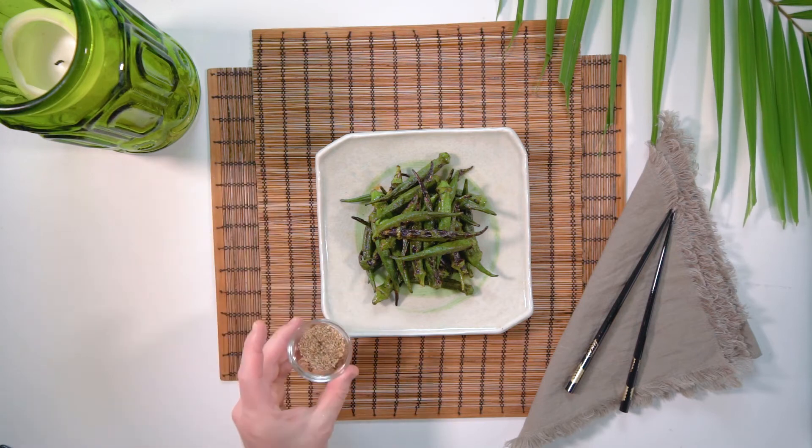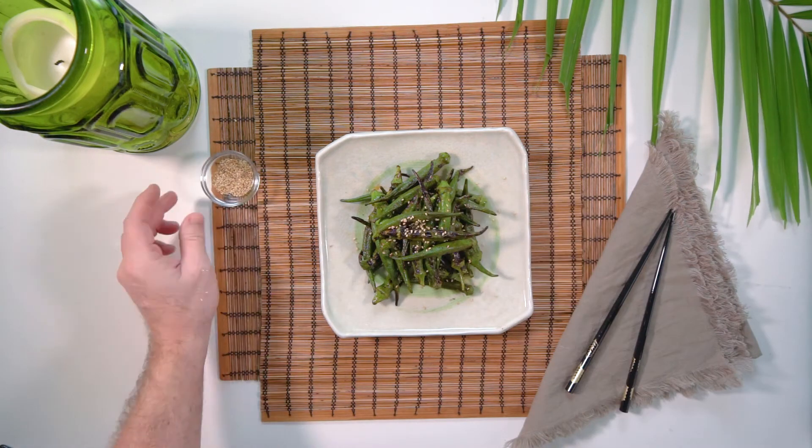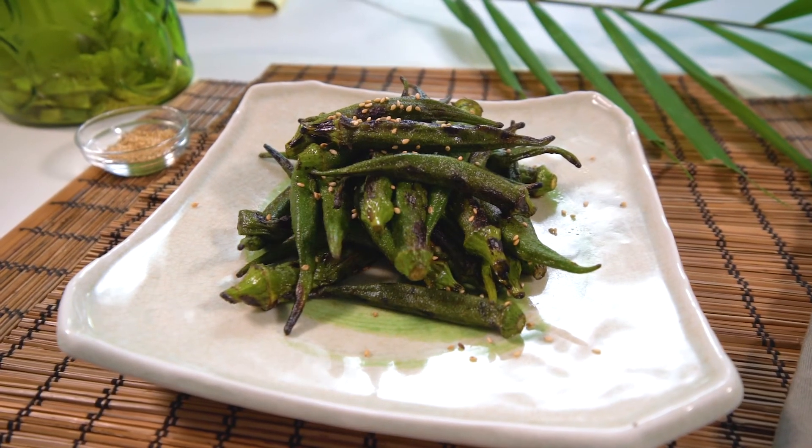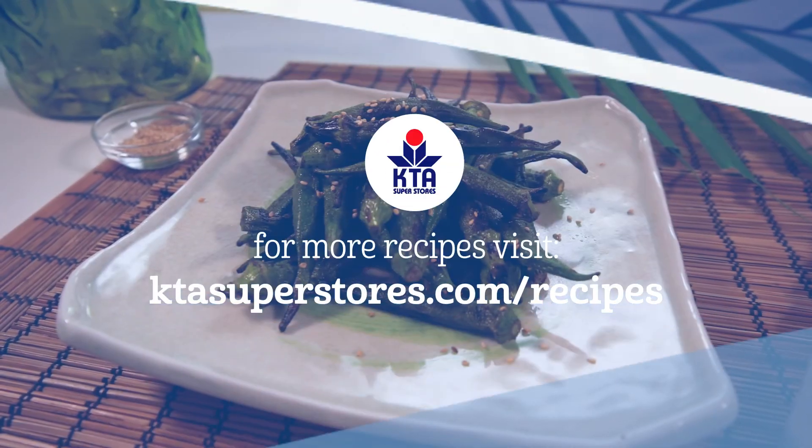Enjoy this as a vegetable side dish or as a light, healthy puu puu. For this recipe and more, visit ktasuperstores.com/recipes.